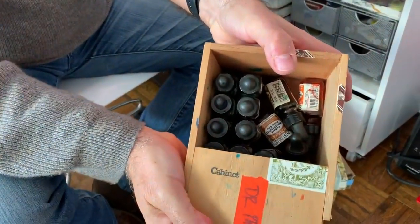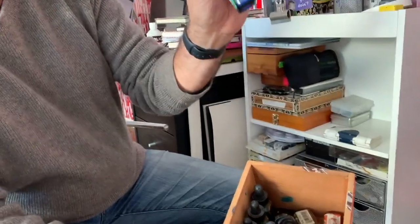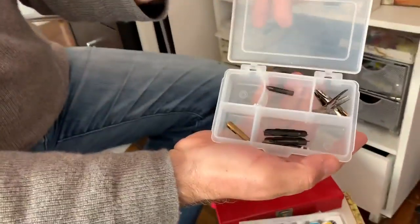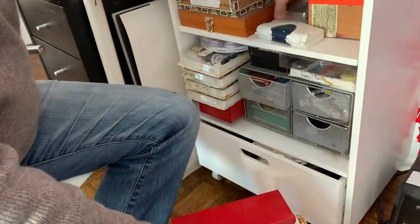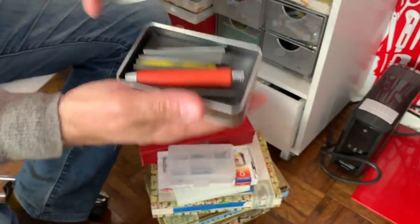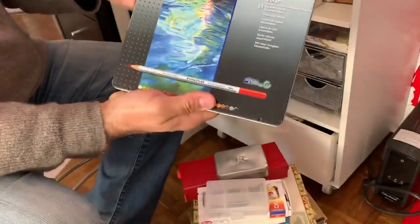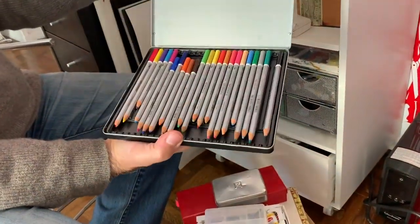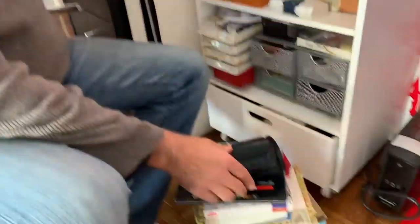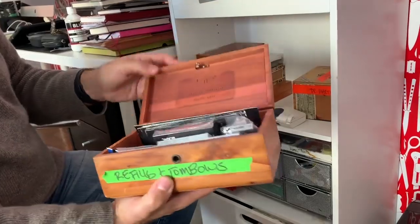Oh boy, that is not a good sign. These are Dr. PH Martin's translucent watercolors, but as you'll notice a lot of them are dried up. Here, more nibs, and in here graphite. It's so well organized. Colored pencils — did you just wipe off the dust? Yeah I just wiped off the dust. Oh boy. More colored pencils.